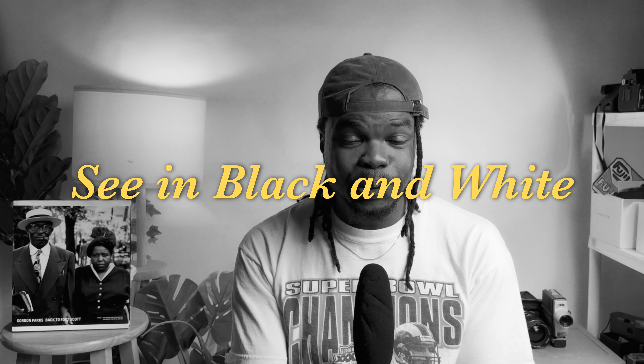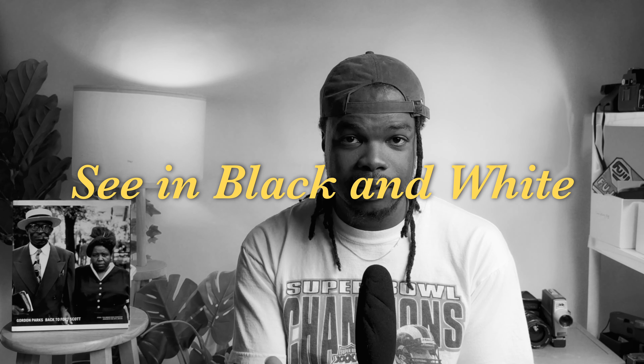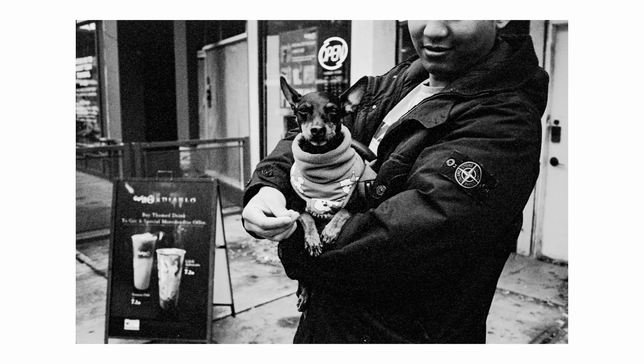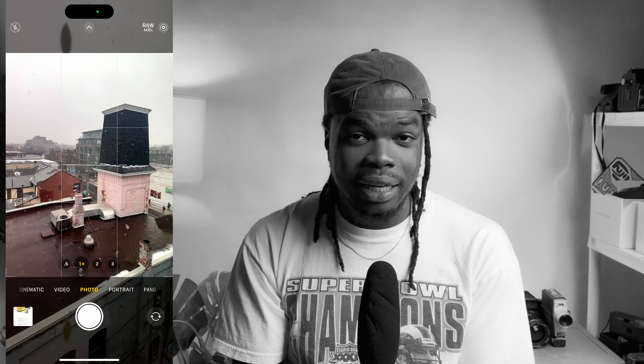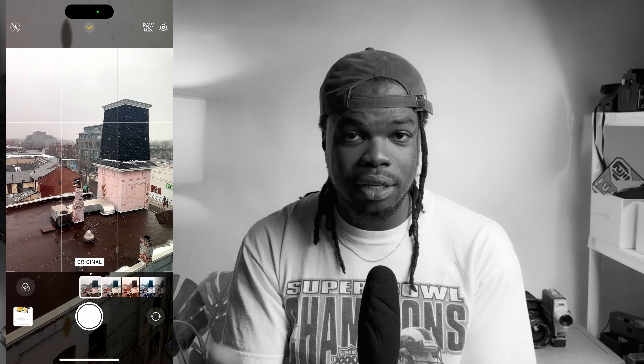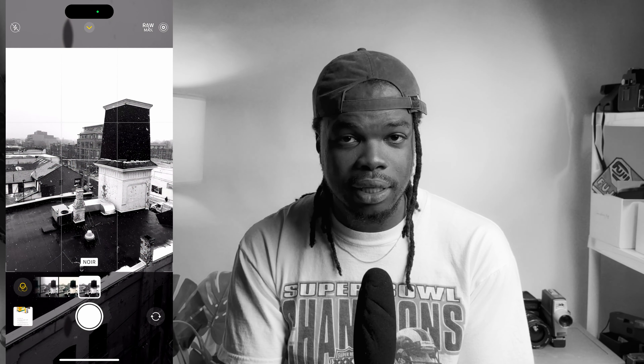The first thing you want to do is shoot for black and white — go out with the intention of shooting black and white images. On a micro level, that could look like loading black and white film into your camera, setting your EVF or camera settings to monochrome or black and white, and even on your phone you can change your settings to monochrome. In my experience, when you set your camera to specifically shoot in black and white, not only do you see the world differently, you tend to take images differently.